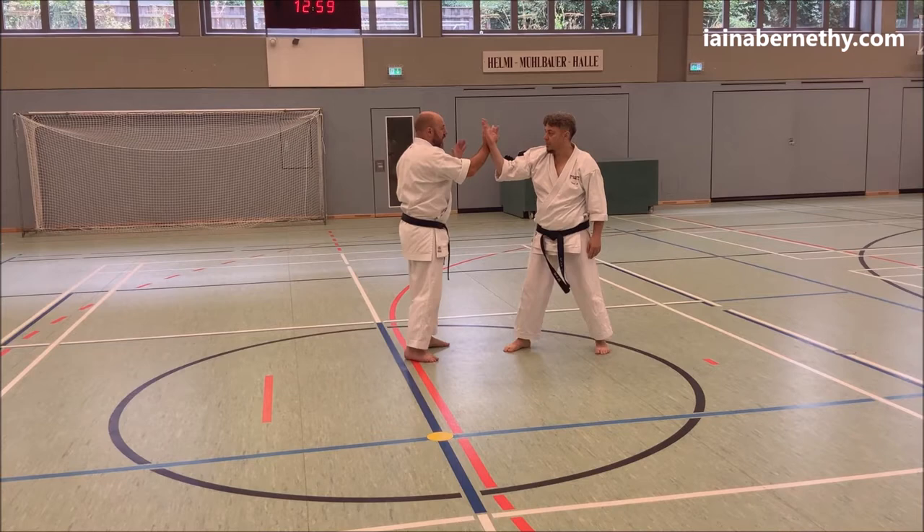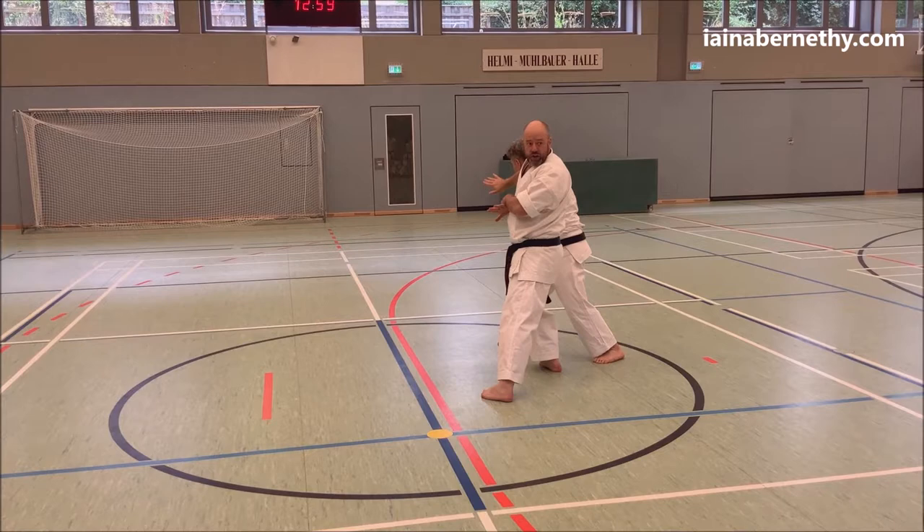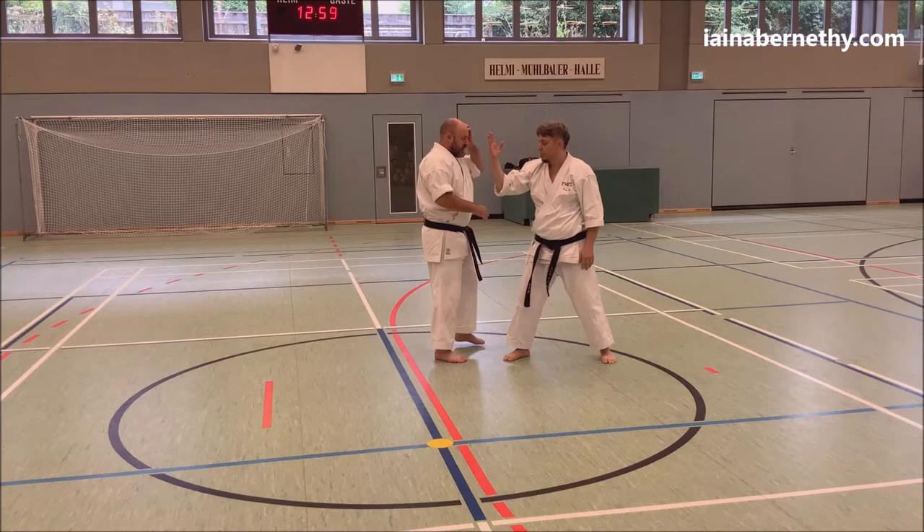If he blocked with the other arm, as we talked about, then this would be the angle I'd be looking to move, because this is the arm under control with either one of those two methods. So the kata just shows it on both sides, depending on which way you go.